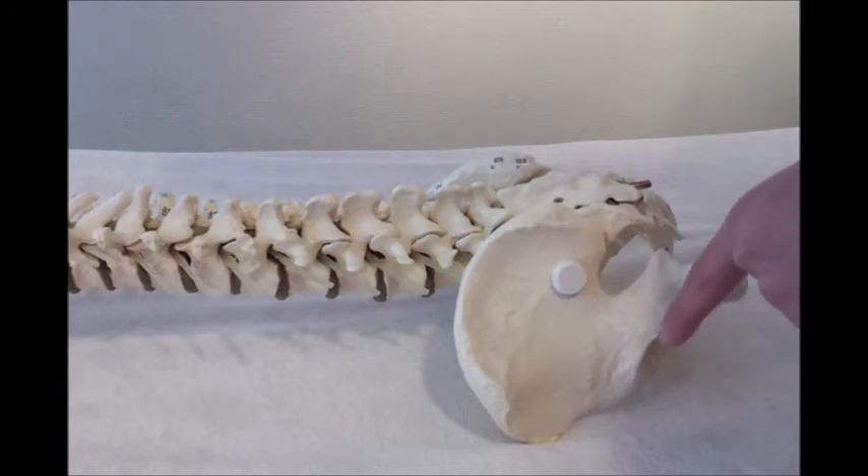So if you want to treat the piriformis with trigger points, you have to push the medial side and the lateral side.